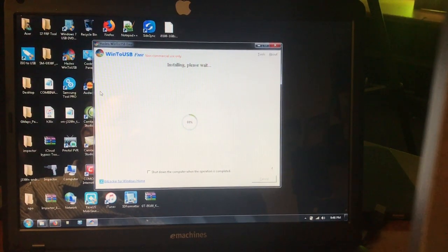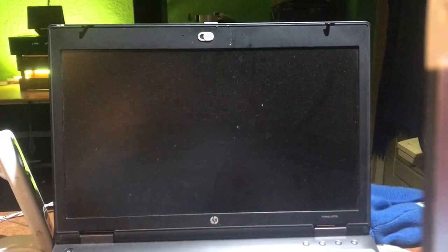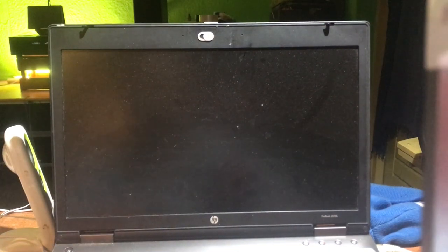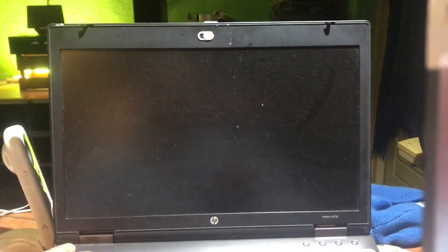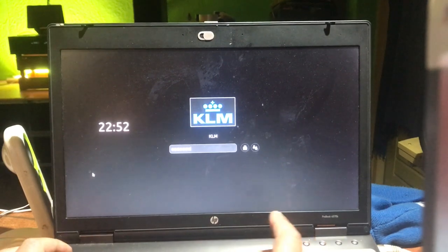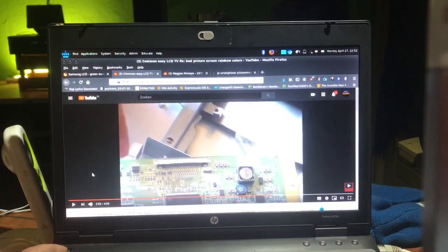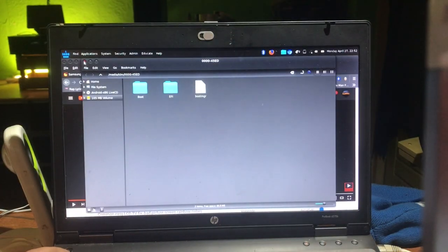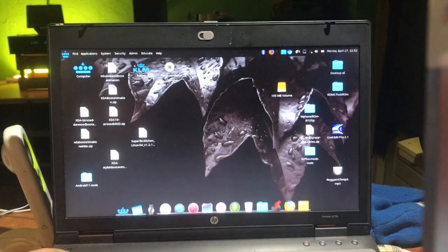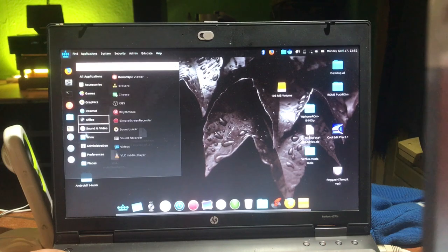Here we are. This is my HP ProBook laptop — it's running my KLM OS. We're going to reboot the computer.